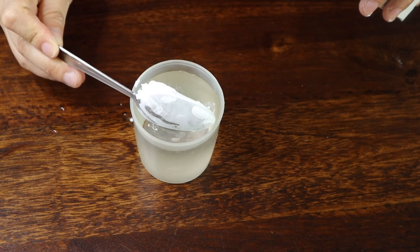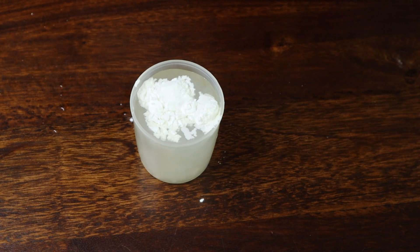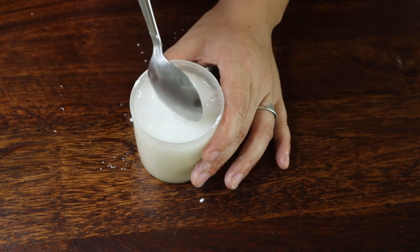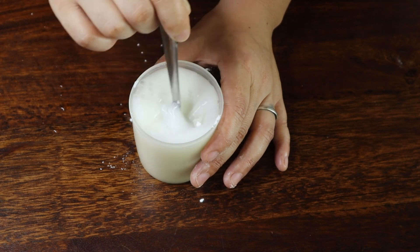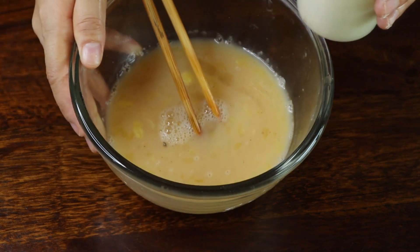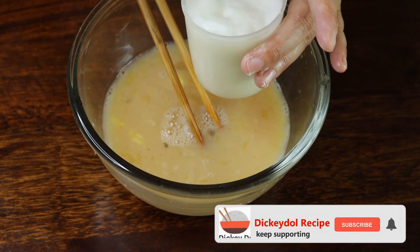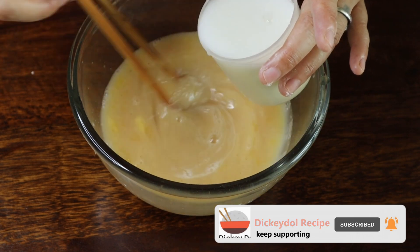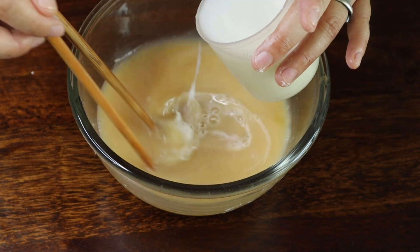Take 1 cup of water, add 2 teaspoons of cornstarch, and mix it well. Now we're going to add this on top of the egg. Add the cornstarch mixture and mix it well.